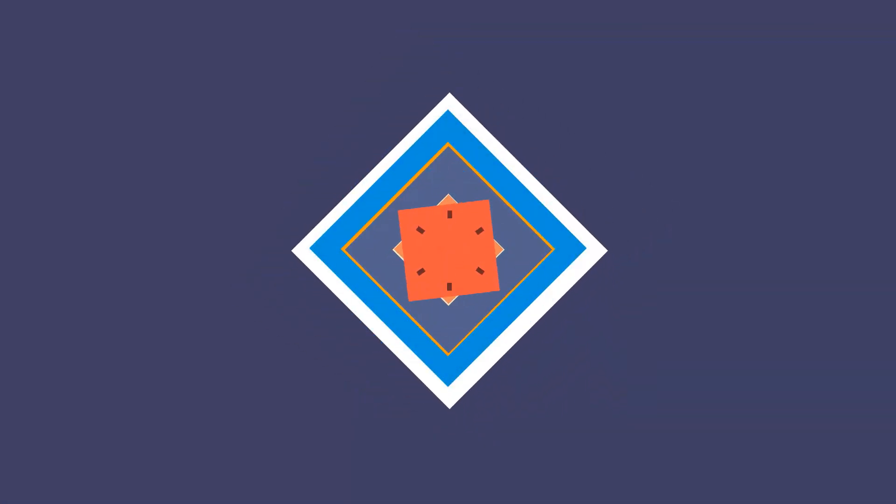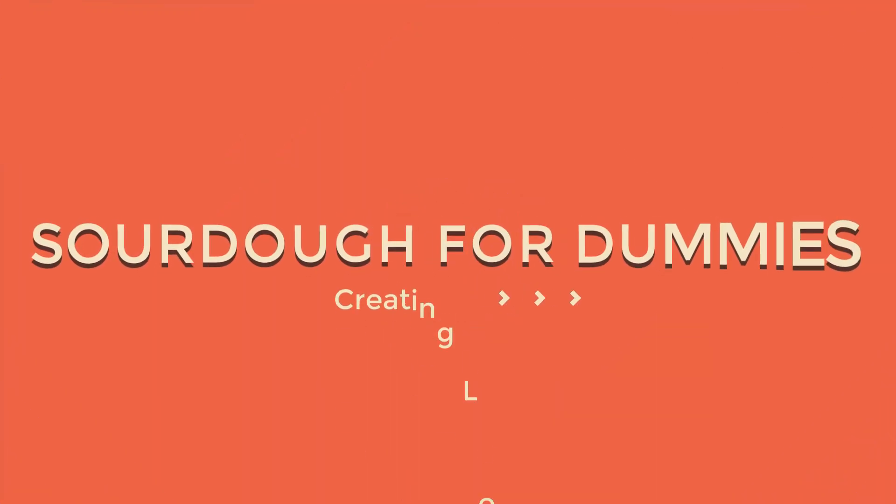Hey guys, welcome back to Sourdough for Dummies. This is the third video in the series. Today we're going to be talking about creating leaven. Leaven is the first step down the path to making some sourdough bread from our starter. So if you haven't already, I recommend you go back and watch the previous two videos, which are about what kind of equipment you're going to need to make bread and also how to make a sourdough starter.